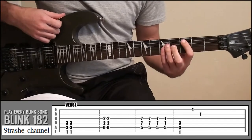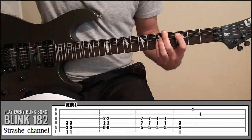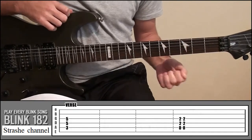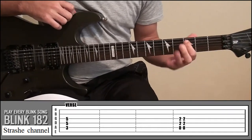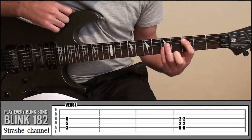Okay, so the first note — you kind of let it ring out for ages, and just listen to the song to get the timing right. It's going to be your index finger on fret 3, string 5; ring finger on fret 5, string 4; and your little finger on fret 5, string 3.